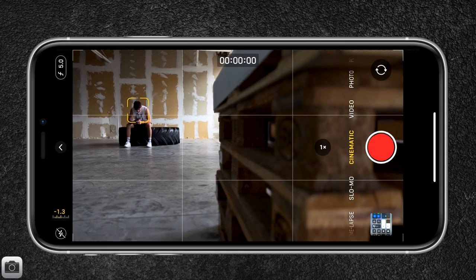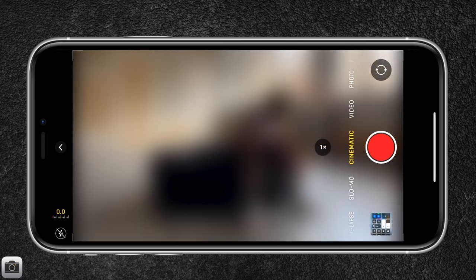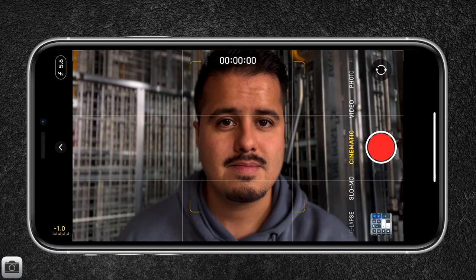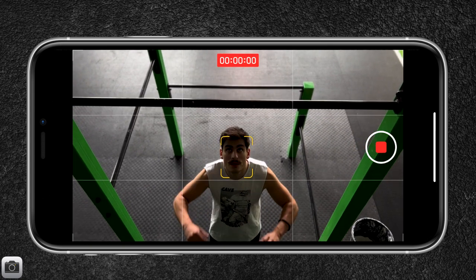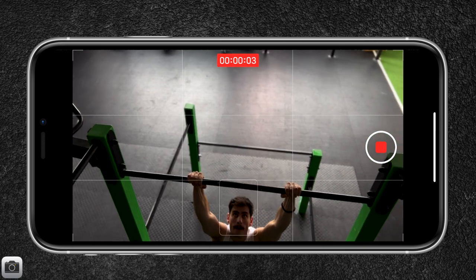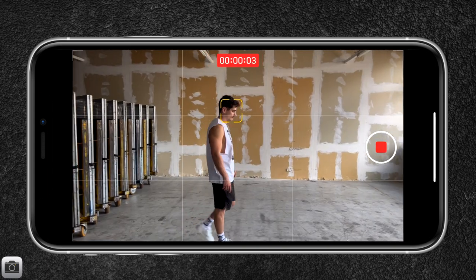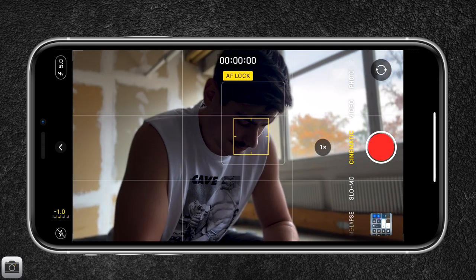So how can we use cinematic mode in our videos? First, launch the camera app on your iPhone 13 and swipe to select cinematic mode. Once selected, you have a live preview of what the cinematic footage will look like. You can record in 1080p at 30 frames per second, and it works with both the front and selfie camera. When a person or object is detected — which it does quickly — it automatically sets them in focus, making the background blurry. By tapping on the screen you can set your focus as you record, and tap again to track the focus, which is great for moving subjects.